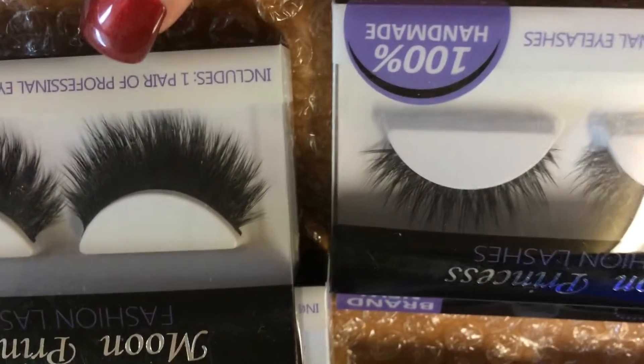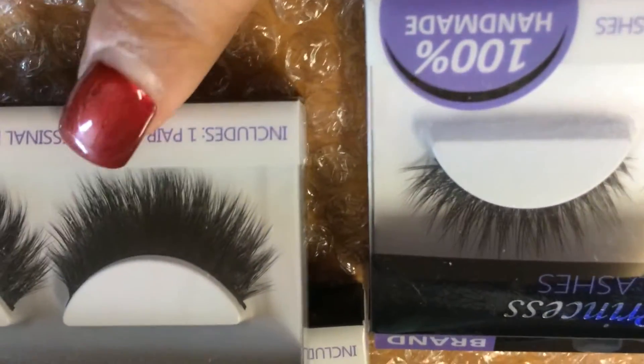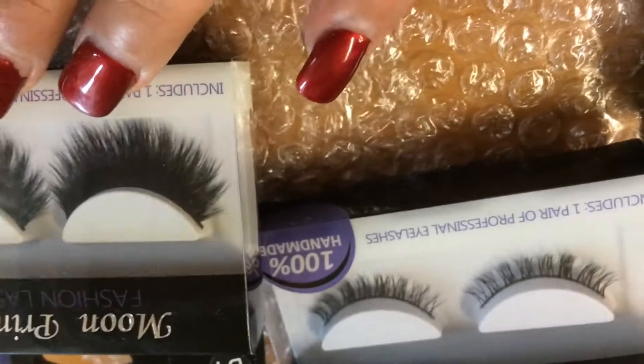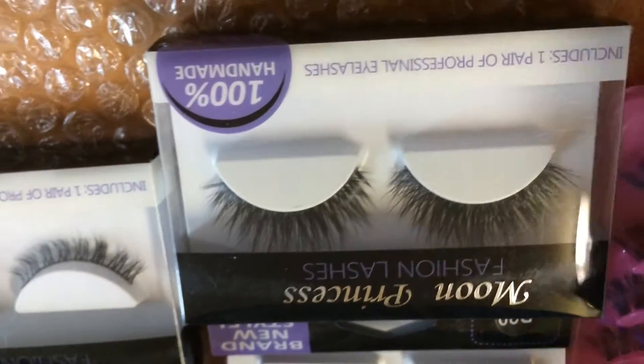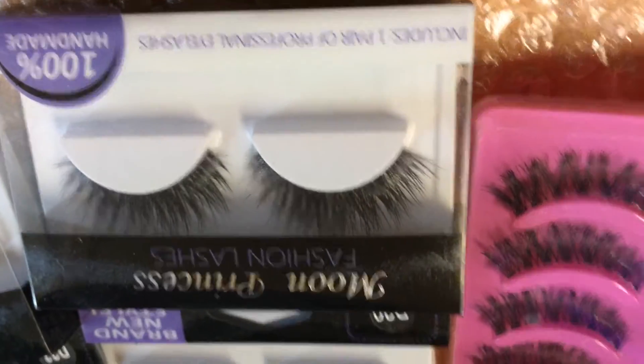These right here — I'm not sure what style this was — are very dramatic, long, and very thick. I wouldn't recommend them if you want more of a day look. But these other ones, oh my god — let me open them up real quick.